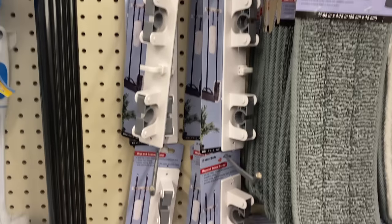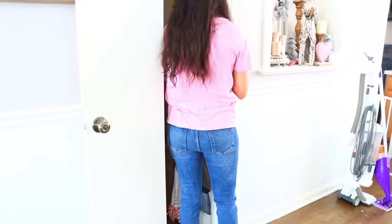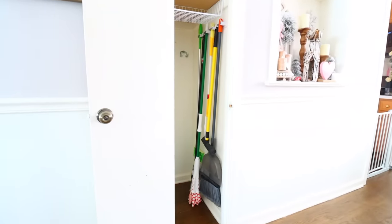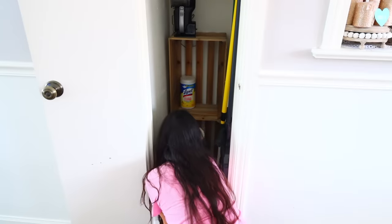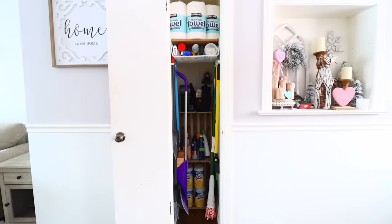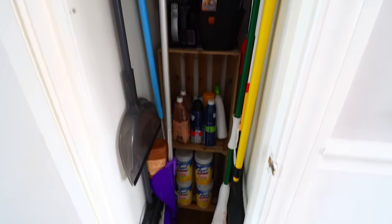New to Dollar Tree are these mop and broom holders. They have two slots and a hook, with an adhesive on the back you just peel off and stick to your wall. You can also add screws if you like — make sure the gray part is pushed out so you can push your handles in. If you have a closet without shelves, you can also buy wood crates. I purchased some for about five dollars at Joann Fabrics four years ago and placed them inside the closet to give more space for cleaning supplies, keeping everything off the floor so my vacuum slides in and out easily. If you don't like the Dollar Tree brand, Command Strips carry something similar.